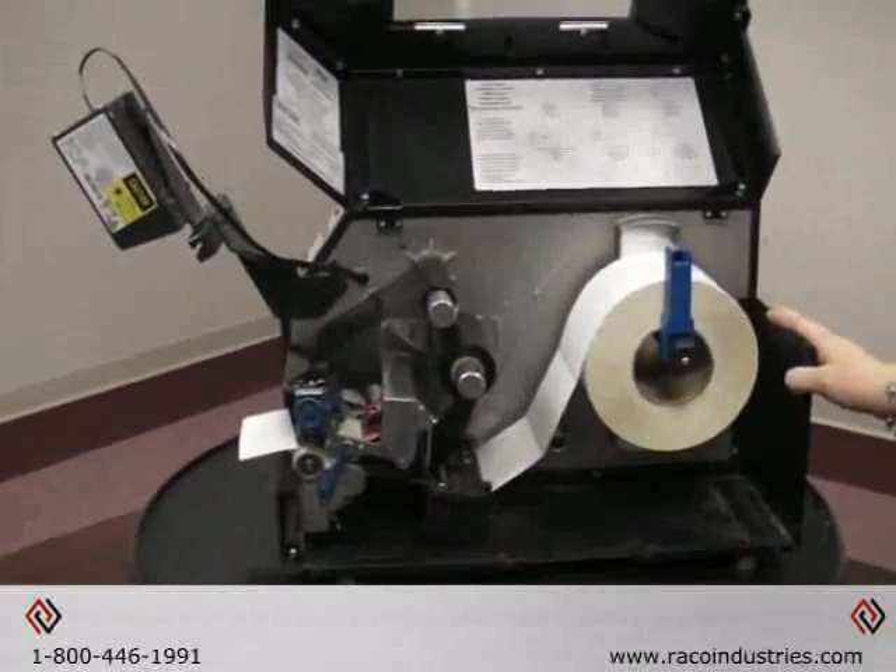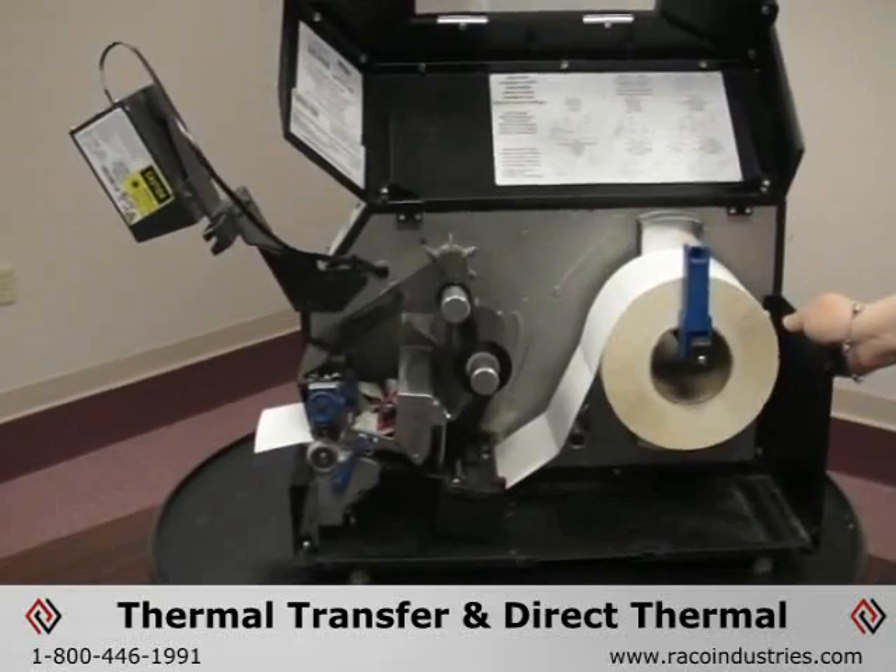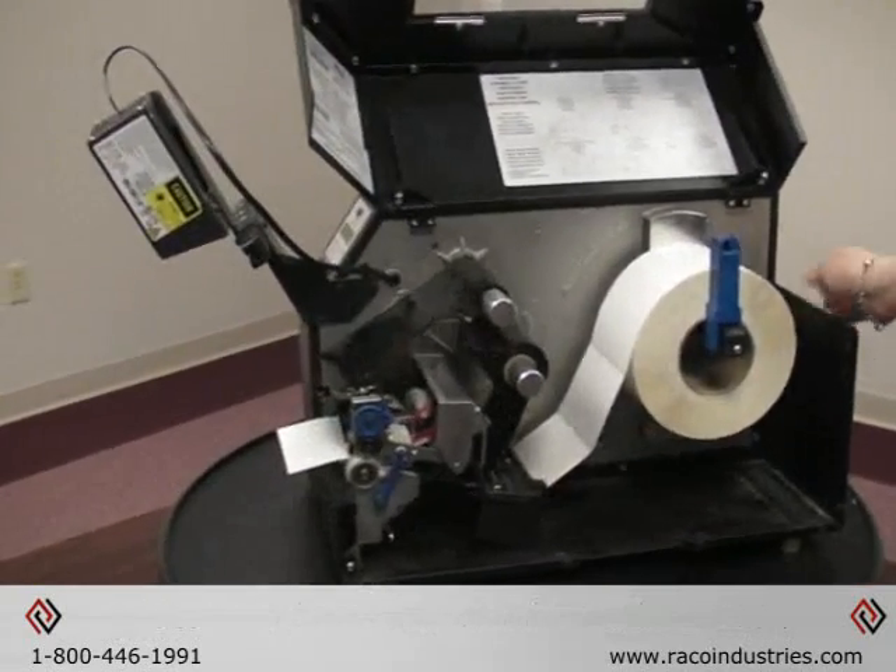This is the Printronix T5000R printer. It does thermal transfer and direct thermal labels, and this particular printer has a verifier on it.